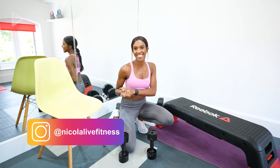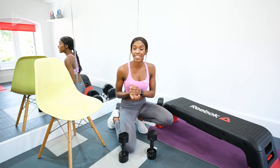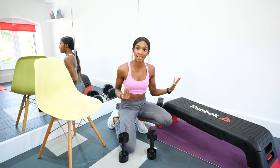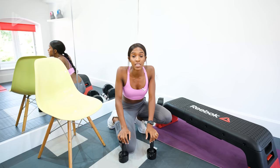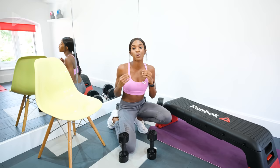Hi guys, I'm Nikki, welcome back to the channel. Today's video is going to be a quick circuit training routine. For this one you are going to need either a step box or a chair and a pair of dumbbells. Dumbbells you want ideally to be three kilograms or higher, but whatever weight you are comfortable with using.